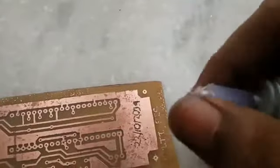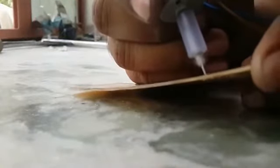When it's totally clean, it's time to drill the board. I use a simple drill made from a normal motor and it works great. After drilling, clean the board once more with thinner.